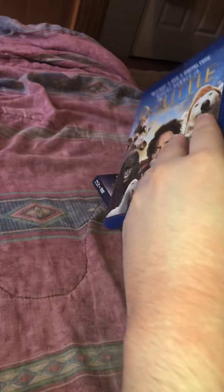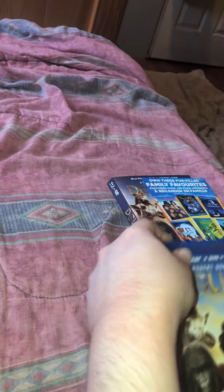Alright, I'm going to open it up over here so you guys can't see the code. I'll take the piece of paper out and then I'll show you what's inside. Ready? We got Doolittle on Blu-ray and Doolittle on DVD. I do quite like the DVD one a little bit better with the yellow, but Blu-ray is obviously what I'm going to be watching it on.